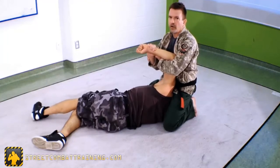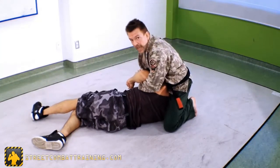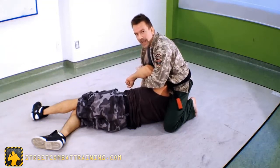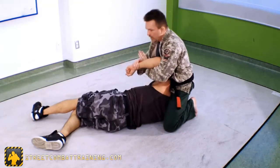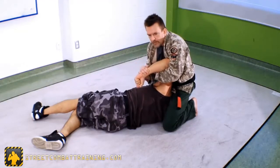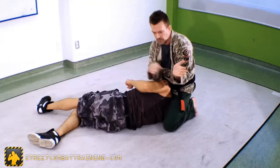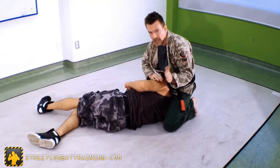Now look how little I have to turn to get a tap. You may not see that because his tapping hand is near my butt — and he's tapping me that way. So watch now how this is commonly done. I'm here and I start rotating. I've had to rotate about this much — maybe 30 degrees — to get a tap here.